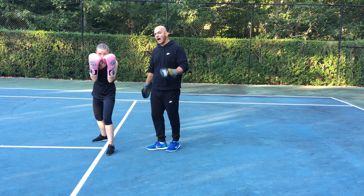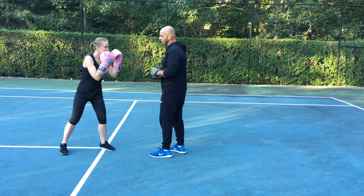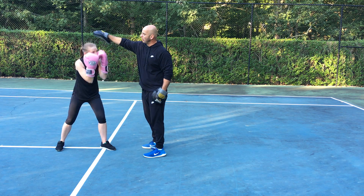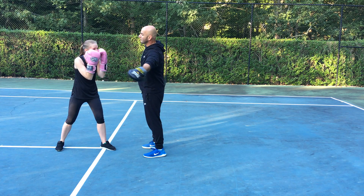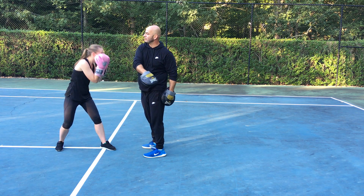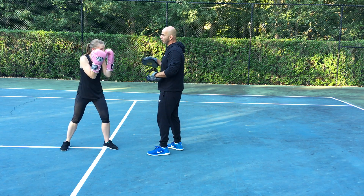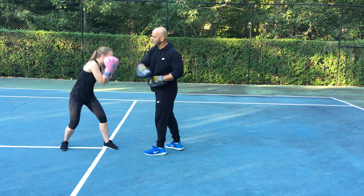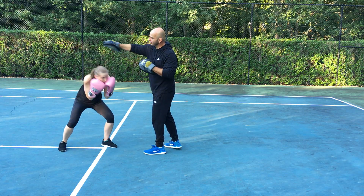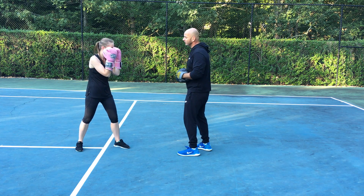So we're gonna show you how to work this into a combination. You take the mitts and you can go under, under. She has to be ready to reset — under, under, then you come here, she has to reset, under, under. That's pretty advanced. Another way is: throw a jab, under, jab, under, cross, under.